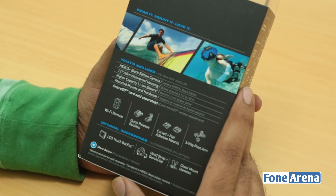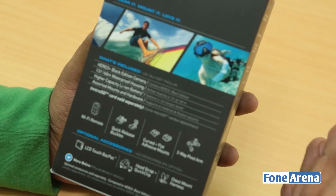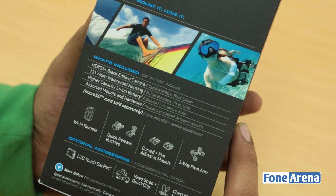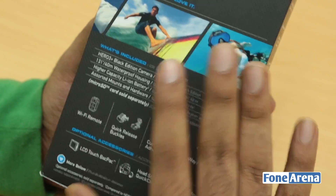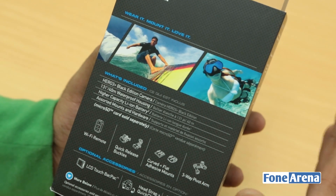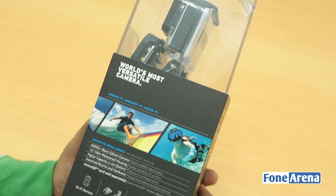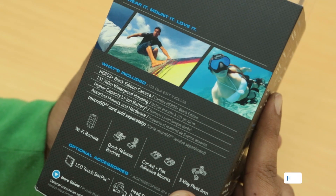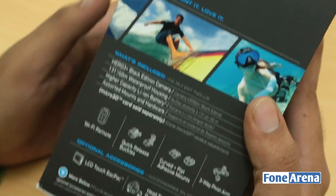The box says it's the world's most versatile camera. If you haven't heard about GoPro, you might have heard about it when there was a space jump — Baumgartner, one of the guys who jumped from space as part of the Red Bull mission. There was a video released a few weeks back captured using GoPro cameras — really phenomenal video quality for action situations like jumping out of the sky, driving, surfing, or biking.